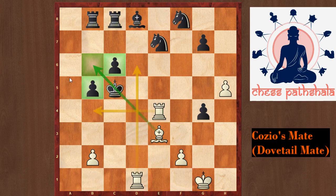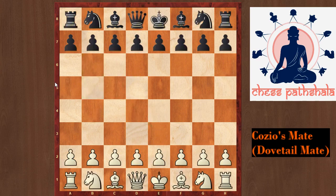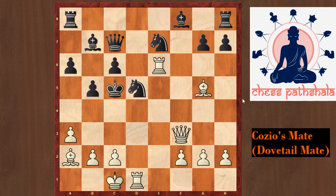This can be considered another version of the Dovetail Mate or Cozio's Mate. Now I have a test position for you to solve. Black's last move was king takes c5, and it is white to play and win. How would you win here with the white pieces? You can pause the video and think.